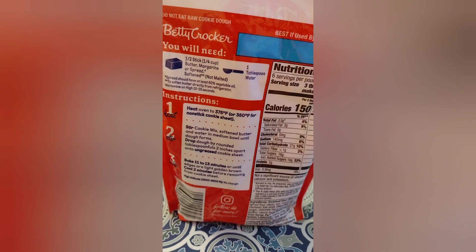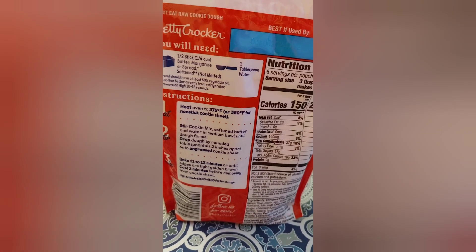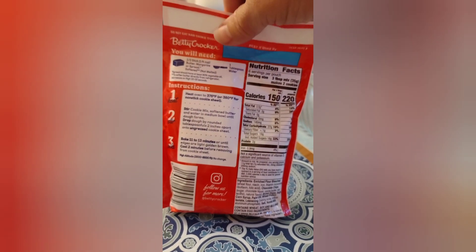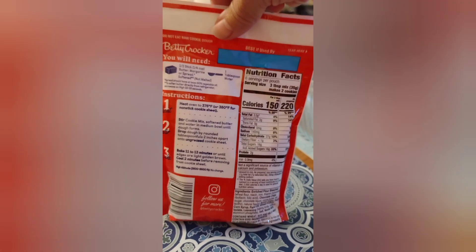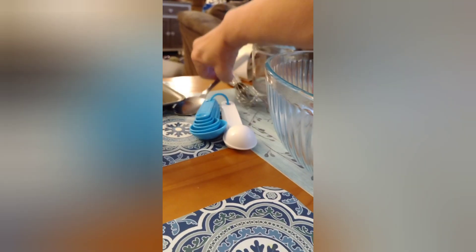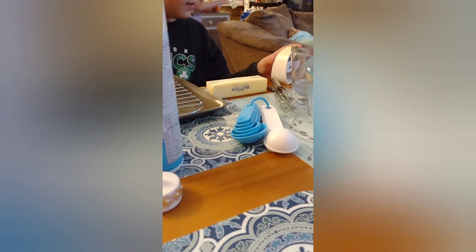We're making cookies today and the instructions are a half a stick of warm butter and one tablespoon of water. I put the oven on already at 350 because it's a nonstick. Somebody take this and put half of that in the bowl, and somebody else cut the package open. Open the butter first — we don't need this yet, I'll put that away.